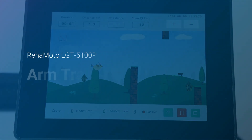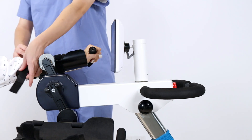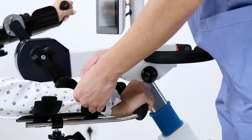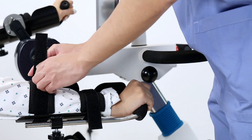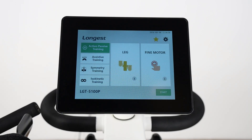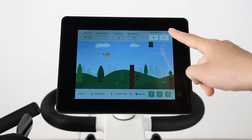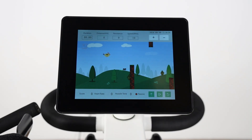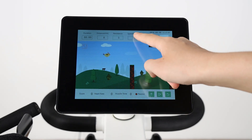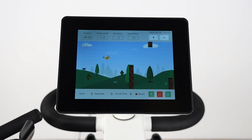Now let's walk through how to use the device for arm training. After setting the training, properly place the arms on the training handle grip and fasten the straps. Choose a training mode and set the training parameters according to different physical conditions or training goals. After setting the training parameters, press the start button to start training.